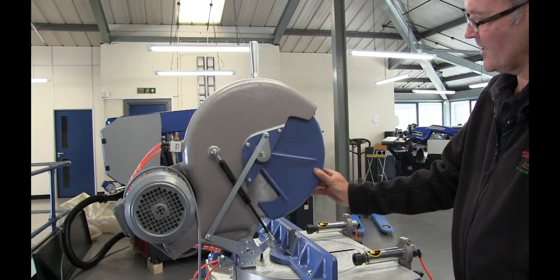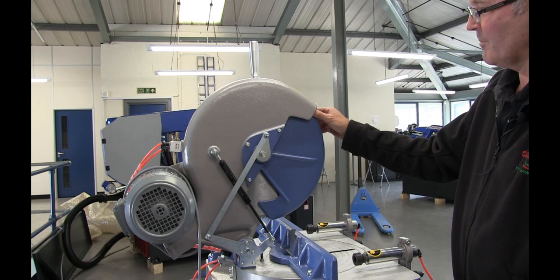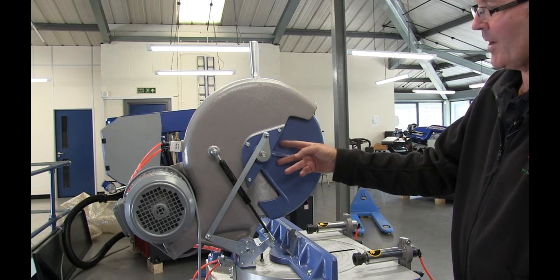As you can see, this is a nice casting — some machines just use a piece of plastic for this purpose. There are three screws here to remove the guard, enabling you to get access to the clamping bolt for the blade.